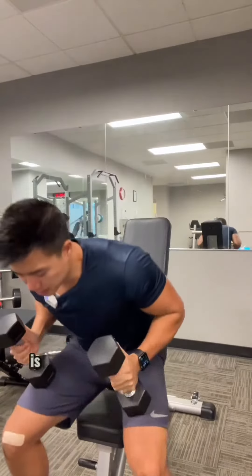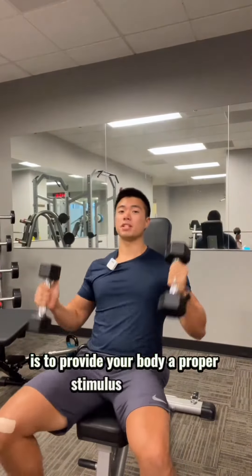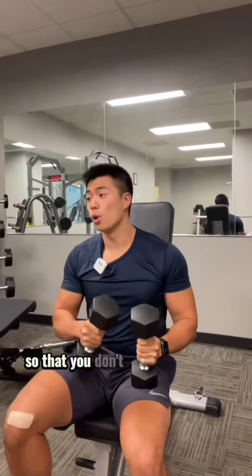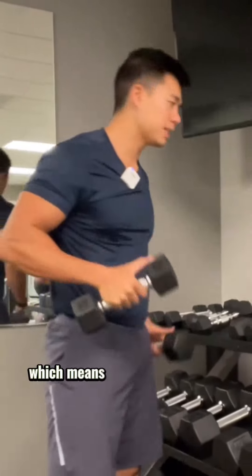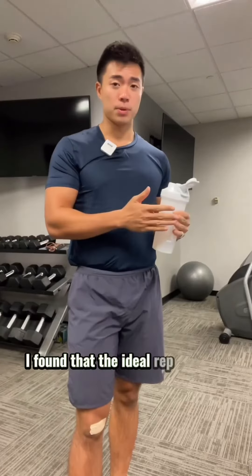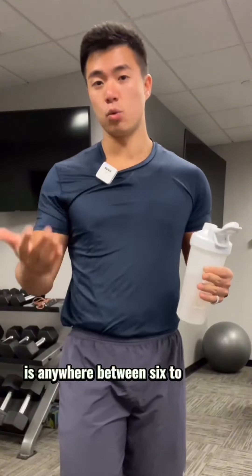Rather, the goal of lifting is to provide your body a proper stimulus to be like, hey, we still need these muscles. Let's not lose them while we're dieting, so that you don't come out of your diet looking weak and frail and feeling like a prisoner of war. This means that your rep range shouldn't change all that much whether you're bulking or cutting. Personally, I found that the ideal rep range to stay in is anywhere between six to twelve reps.